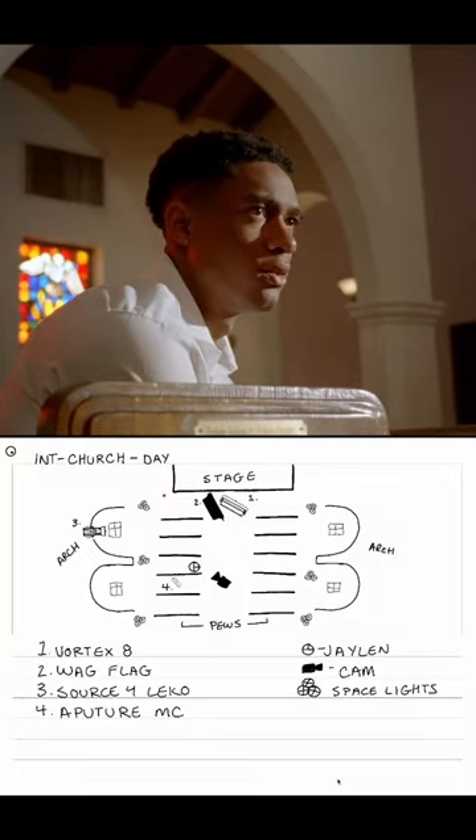I'm going to give you a quick breakdown of how we lit and shot this scene. We started off in an interior church day, going for early morning. The place was already outfitted with these space lights, so that kind of gave a little bit of ambient light across the board.